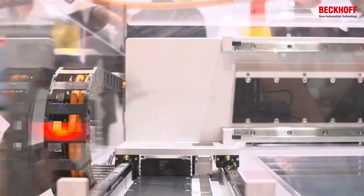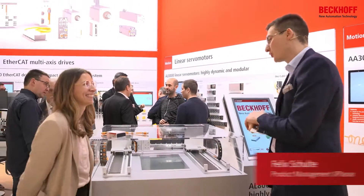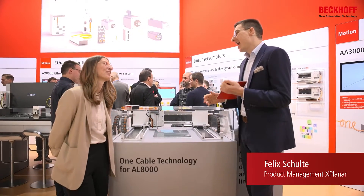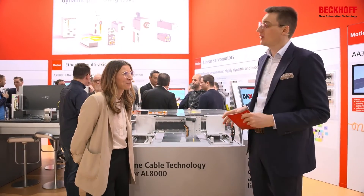There is no motion without one cable technology, which is for sure also in the Baumann machines. Angela, can you give us a very short recap of what one cable technology is? Sure, Felix. The one cable technology is a combination of the power supply, the thermal contact, and the feedback signal in just one cable.